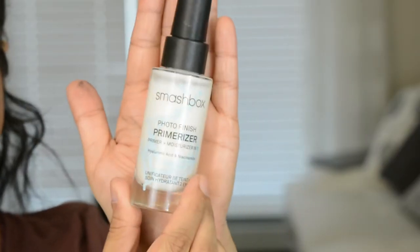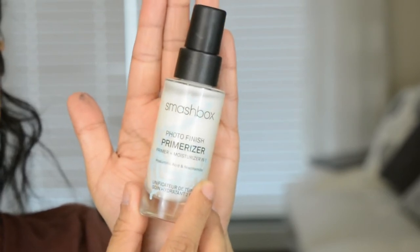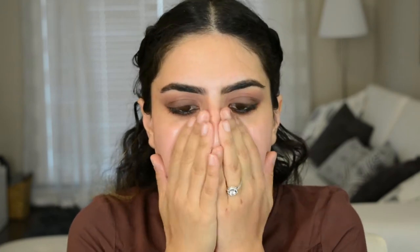So I'm going to stop working on the eyes for a second and continue with the face. I'm using Smashbox New Photo Finish Primerizer. This is supposed to be like a hydrator and primer in one, and I love those type of primers. It feels really, really watery, but it's sinking in really fast. It is hydrating for sure, and it's a little bit tacky.